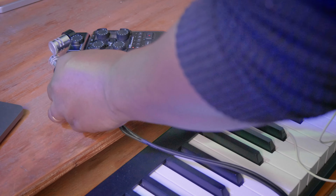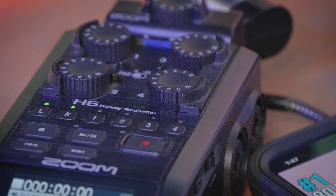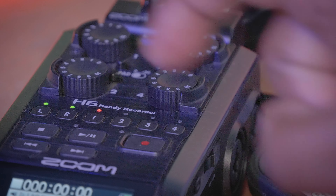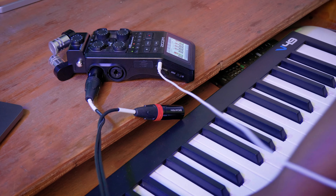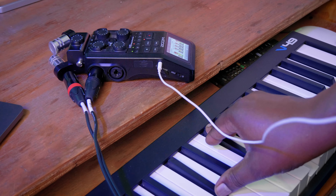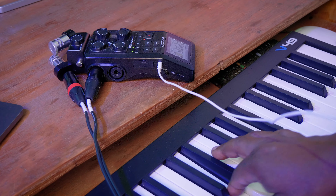Connect your instrument to input one, then arm track one by pressing it until it is red — red means it's ready for recording. To be able to hear your foundation track or any other tracks you've recorded, you need headphones, so connect your headphones to the headphone jack on the side. Once you hit the record button, the foundation track will play and you are able to record on your next track — in this case track one — and record the next sound you want.